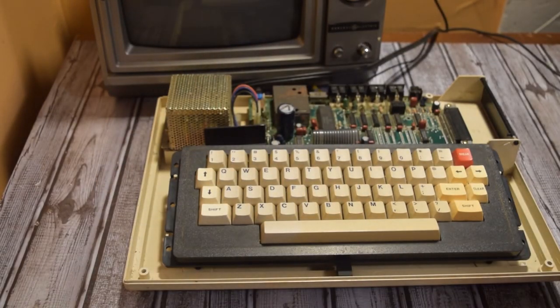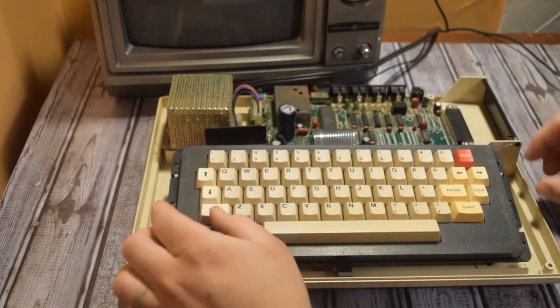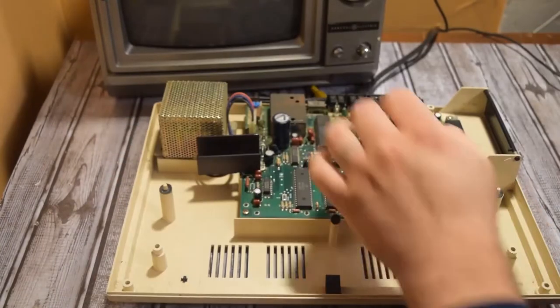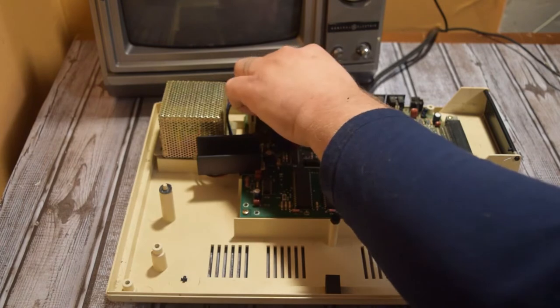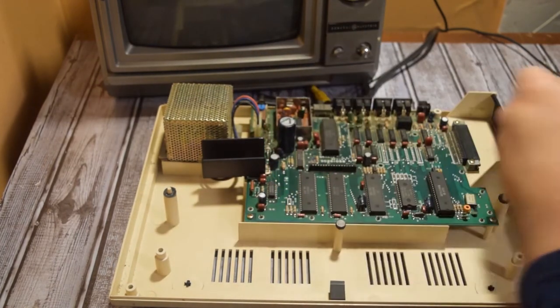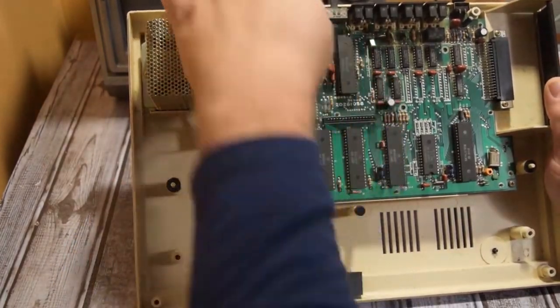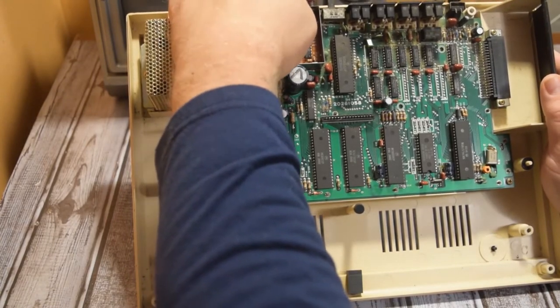The keyboard pops right off after you carefully remove the ribbon cable. As you can see, the power supply is inside the unit. There's a section back here where the TV RF connector goes that I need to check out because the RF connector seems to be a little bit shorted out. There was some rust on top, but everything inside seems pretty good and nothing's loose, so there's nothing really to solder back in. That port's probably just going to have to be replaced.